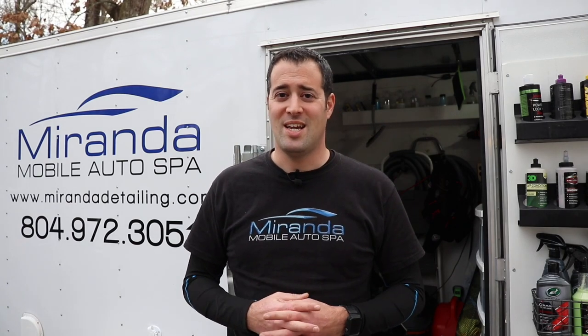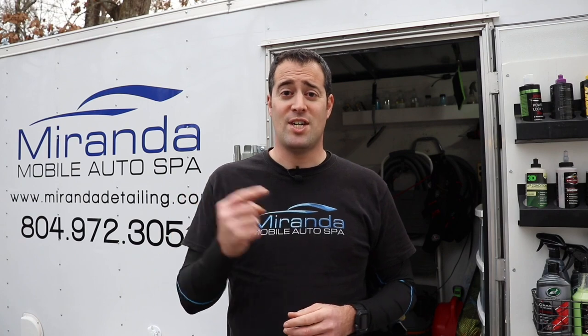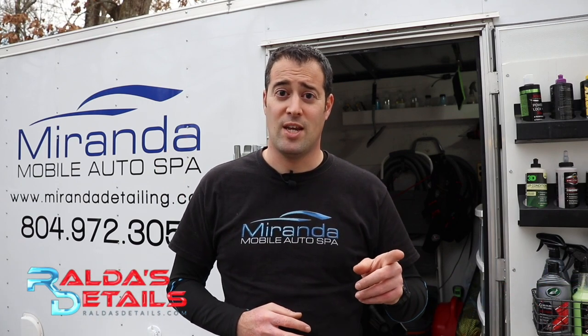Consider subscribing to Tony's channel — he has a ton of awesome content and does an amazing job building custom detailing setups in vans or trailers. Hit that bell so you get notifications each time he drops a new video. Back to you, Tony. Thank you so much, Phil, for sharing your setup with us.